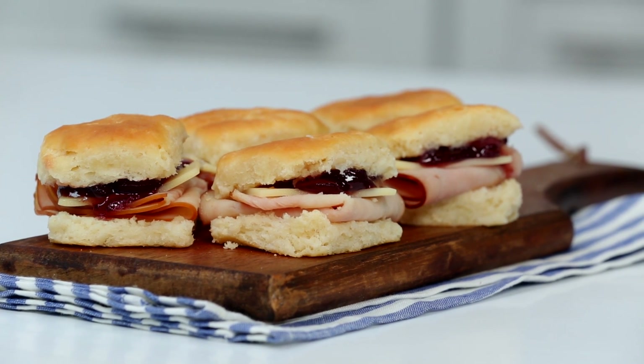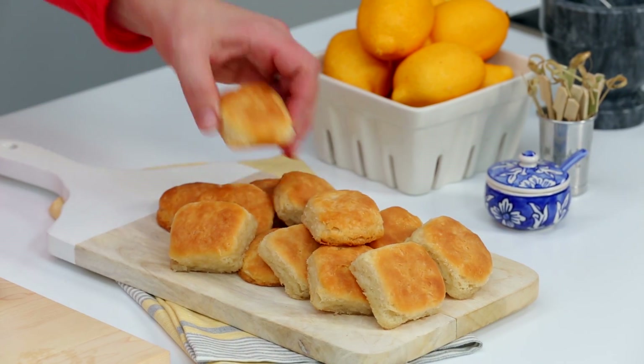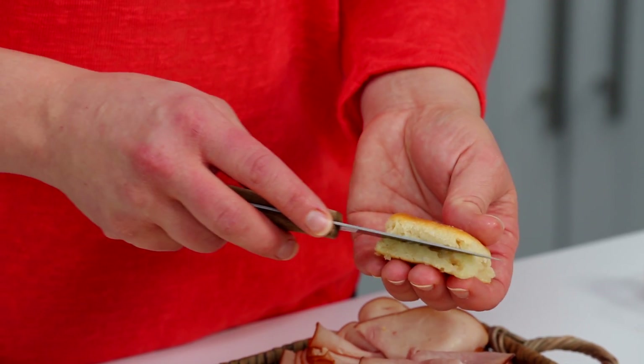These mini ham biscuits are super simple, and you can dress them up as much as you like. Just bake frozen mini biscuits until they're golden brown, and then split them in half and make mini sandwiches.